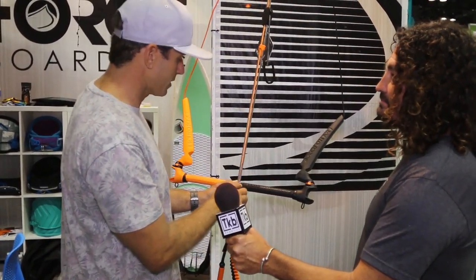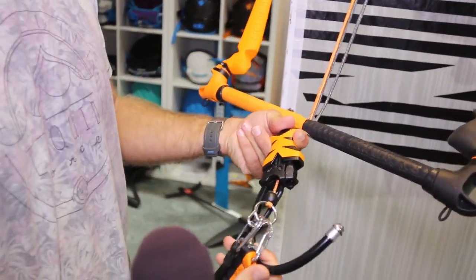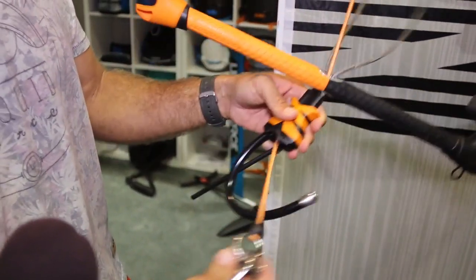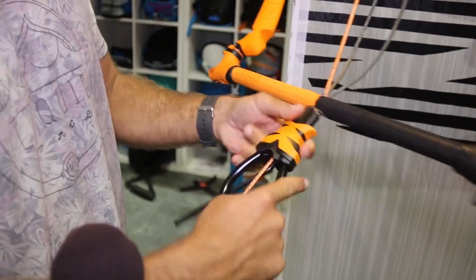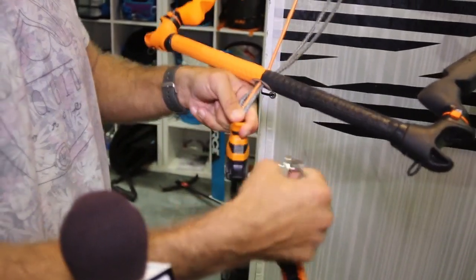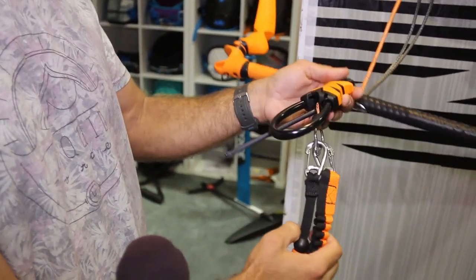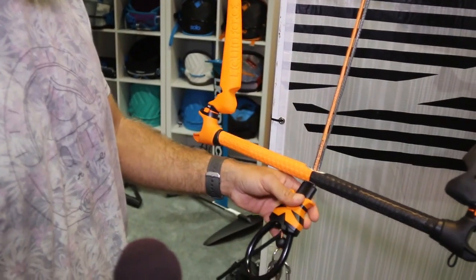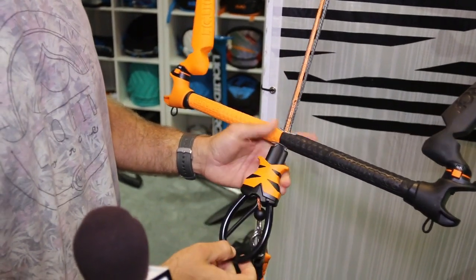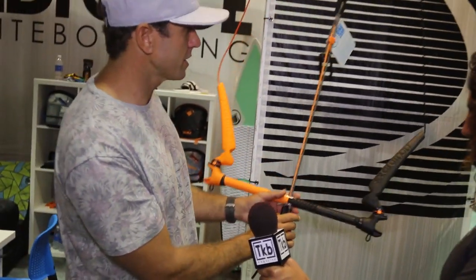When you look at the center line or main line connection here, we've got our push-away release chicken loop, which has a flagging line attachment for your leash in the middle. You can either run that through the chicken loop if you're the wake-style rider who's unhooking and wants to hold on to the bar, or if you're more safety conscious and not throwing as many unhook tricks, you run it so it's easy to flag out when you release. Our safety pin here is a nice molded piece that keeps your chicken loop hooked in. And then we have our flagging line that runs through the center of our double main line — the double main line is for adjustability.